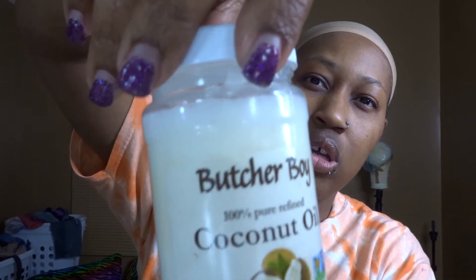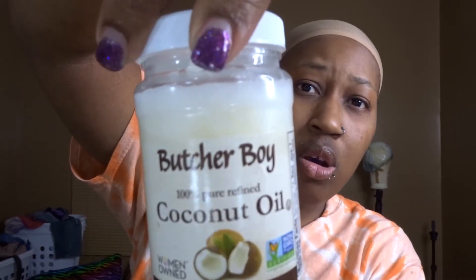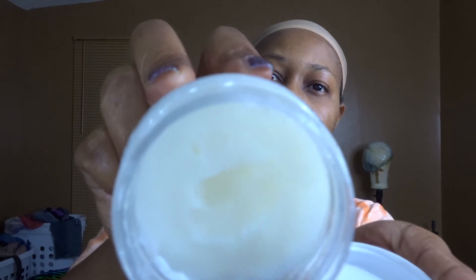Last week when I washed my hair I put this coconut oil on there — it's 100% pure refined coconut oil that I got from the Dollar Tree. Usually my hair is really really dry, but I put that coconut oil on and it still has a little moisture and a little shine. I can tell the difference.